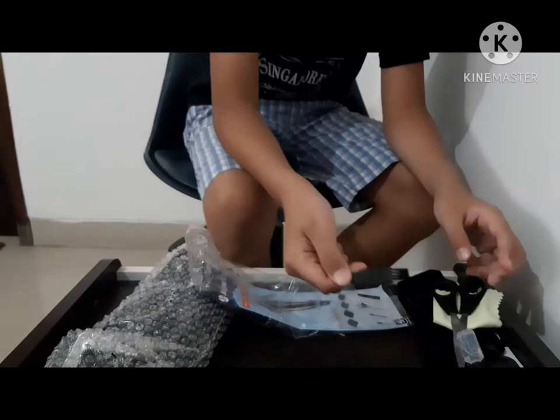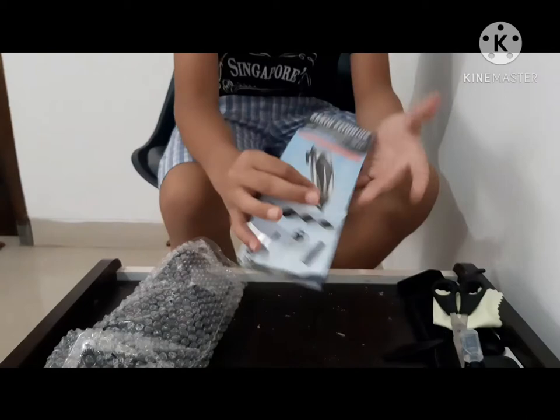You will also get a mini brush and an instruction manual — mostly for safety.